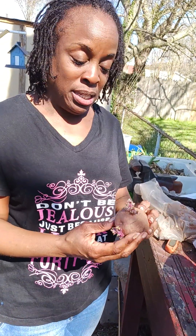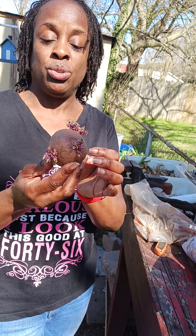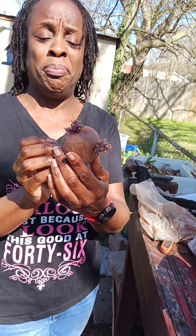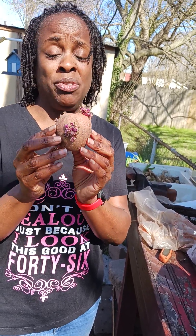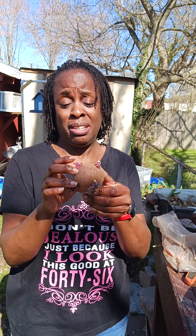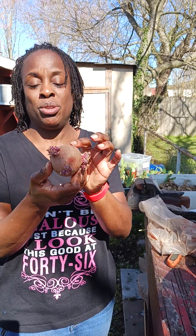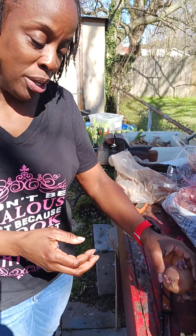Got our red potato here. Red potato. You see all the lovely sprouts on that one. So this one is a little bigger than an egg, but I probably would just leave this one like it is. I don't know that I would cut that one in half, but you can see all the sprouts on there. It's not that much bigger than the egg.